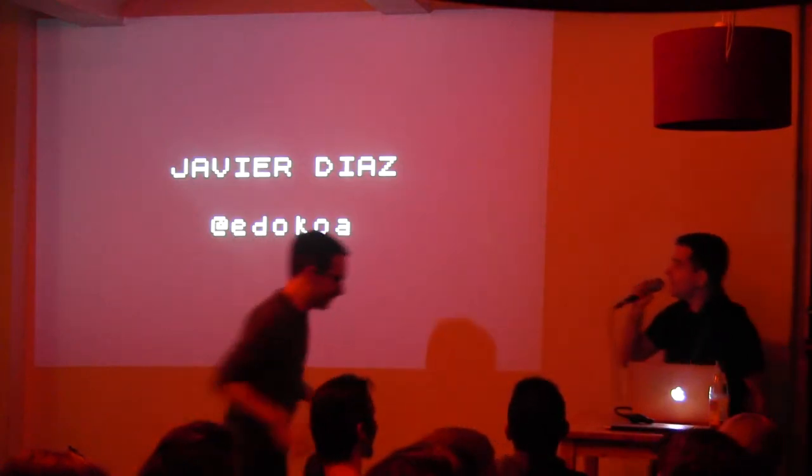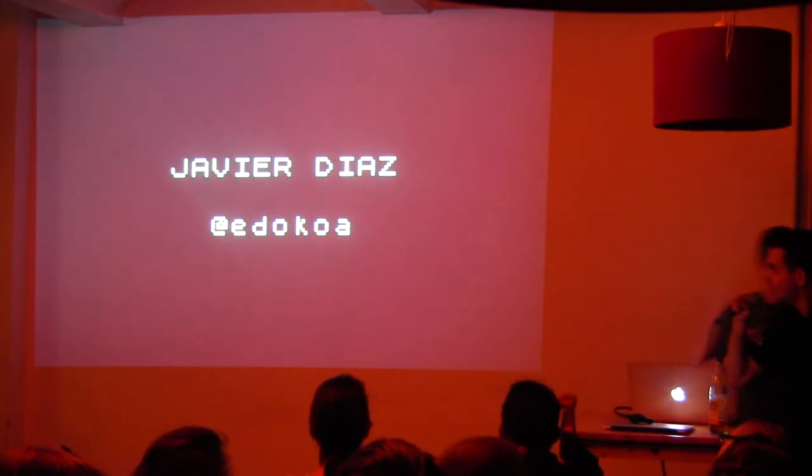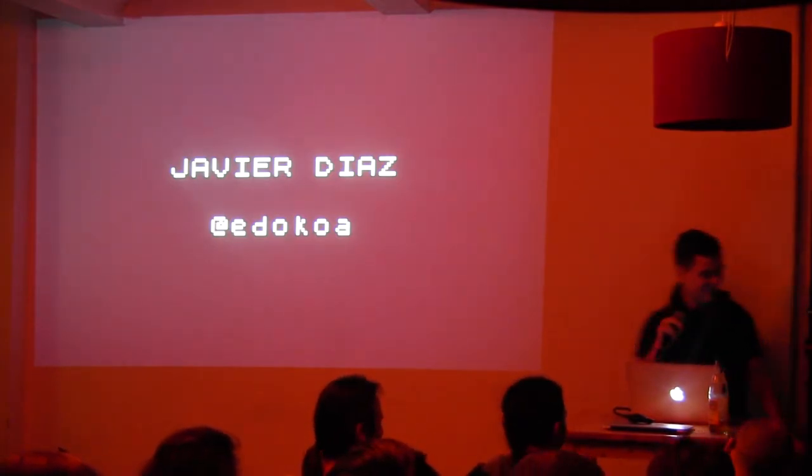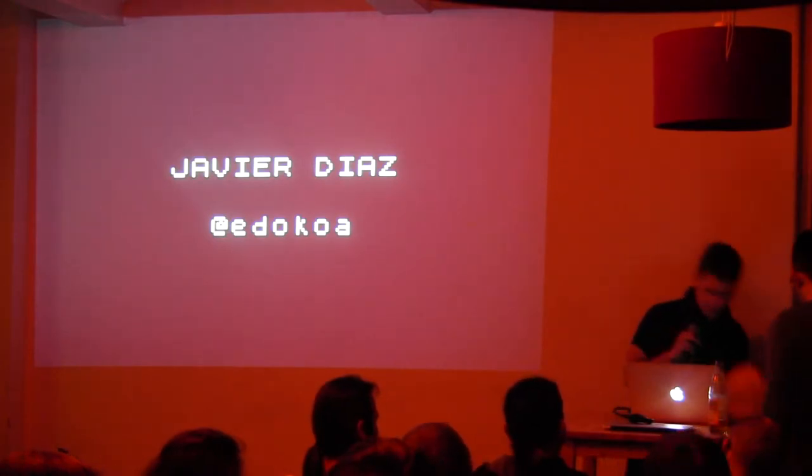My name is Javier Diaz, you can find me on Twitter with that handle. I came to talk today about this.